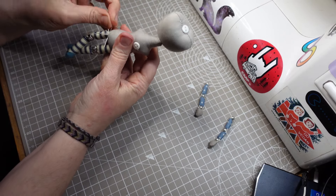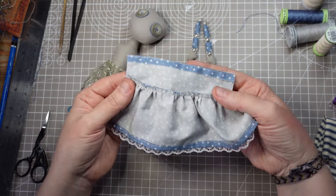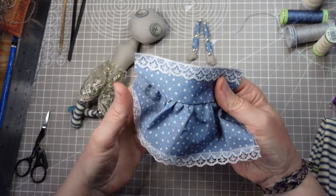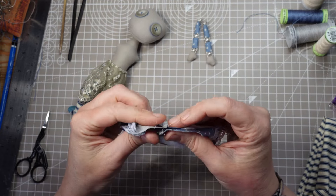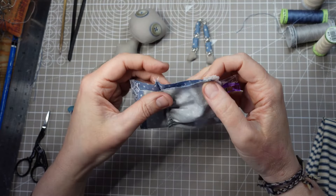Now, before I can attach the arms, I need to make the dress. I've sewn a simple rectangle shape for the bodice part and another larger rectangle shape for the skirt. I've gathered that up and stitched it onto the bodice. So far, so good. I've measured the bodice part to fit around the hips — hopefully this'll all match up, then I can just stitch it together up the back. Quilting clips make this so much easier.